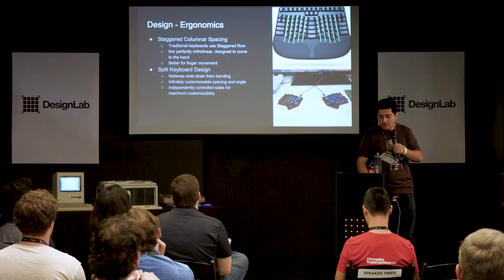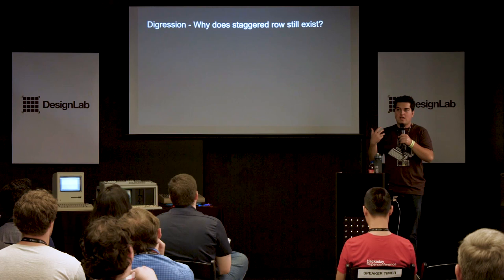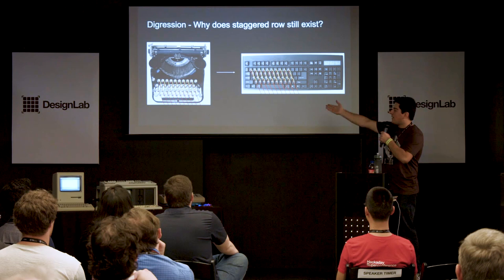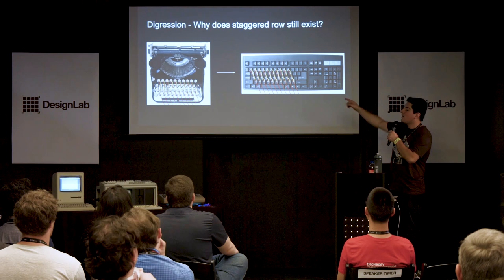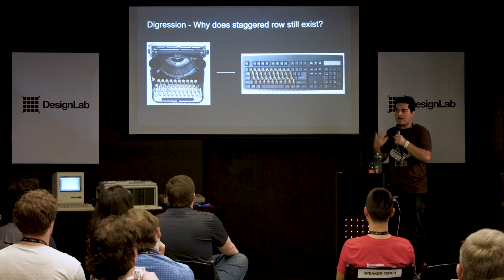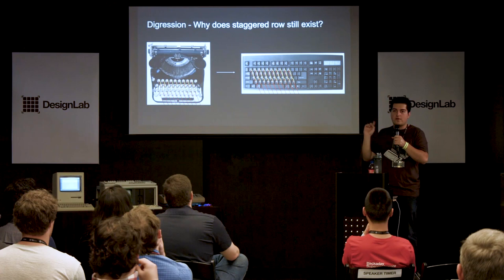Why does the staggered row layout still exist if staggered columnar designs are better? The answer is surprisingly stupid — momentum. The staggered row layout came about because it was easier on the mechanical actuators of typewriters. When the electric typewriter was ported to computer keyboards, nobody changed it. And the touch typing system we created around it means anyone who's a good touch typist would have to relearn an entirely new way of typing. But staggered rows are terrible for ergonomics, really bad for your fingers — so let's work on changing that.